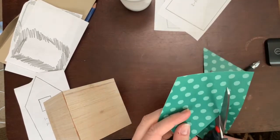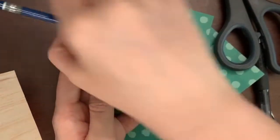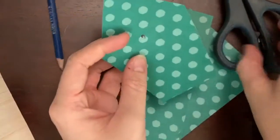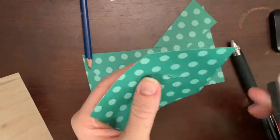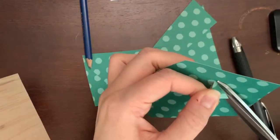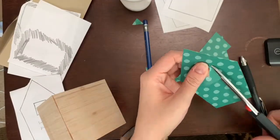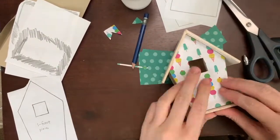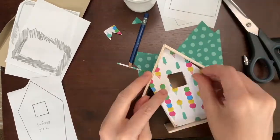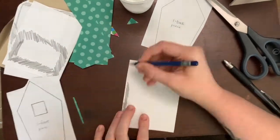Cut it out by following the pencil lines you made. For the inside square, poke a hole right in the middle with a pencil or pen, then stick your scissors in and cut out that square. For the little perch dowel on some birdhouses, poke a hole and push the paper on so the dowel sticks out. Then take your glue mixture and glue it on.